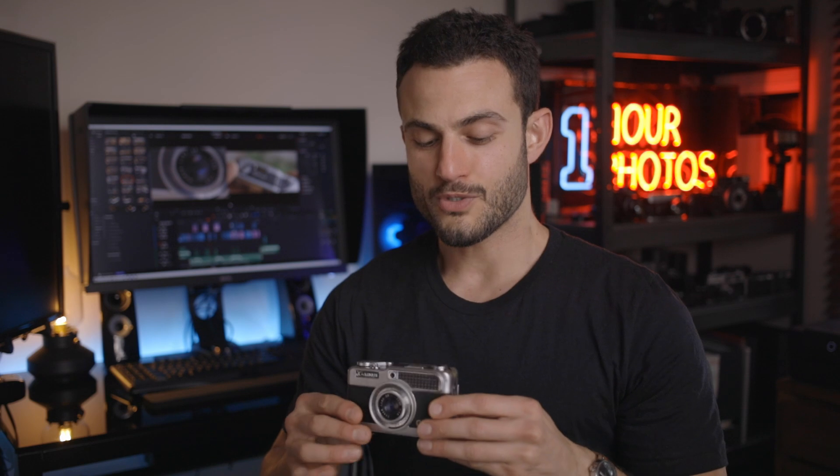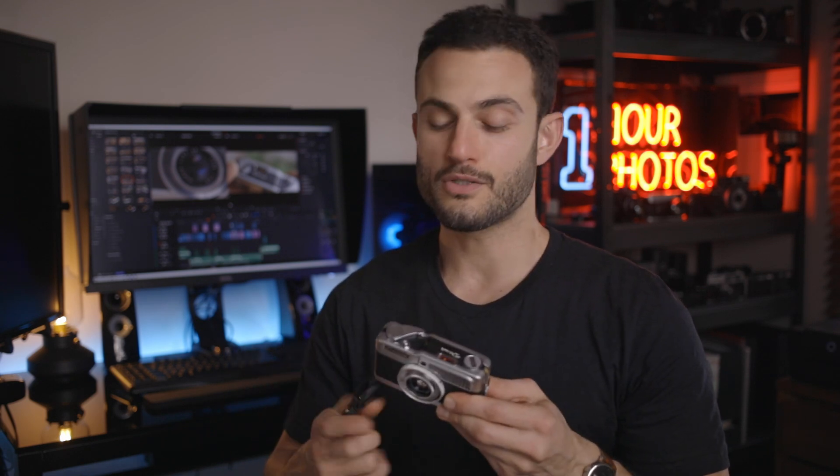So if you're thinking of getting into half frame photography, the Canon Demi series is a great option, including this earliest version. It's a solid little record keeper with a great lens and good reliability. Thanks for watching another Pushing Film review — I appreciate you tuning into this episode and I'll see you on the next one. Bye!